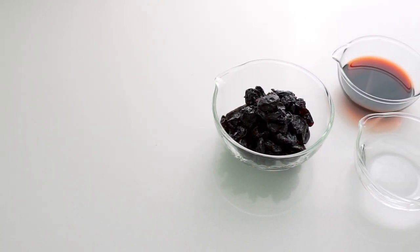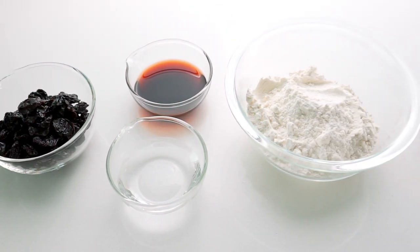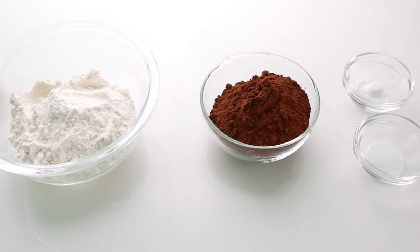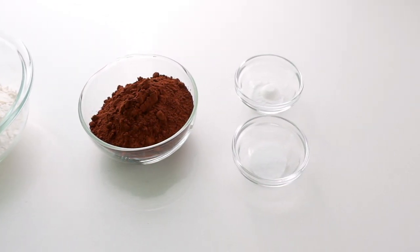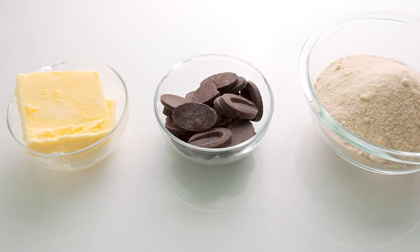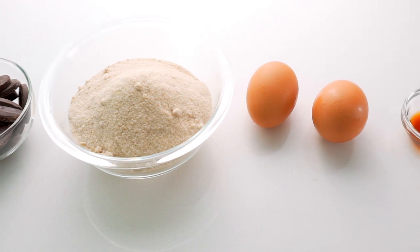Let's get started. Our ingredients include dried cherries, a cherry liqueur such as Cherry Heering, some water, all-purpose flour, Dutch-processed cocoa powder, baking powder, and salt. We're also going to be using cultured unsalted butter, dark chocolate, sugar, eggs, and vanilla.